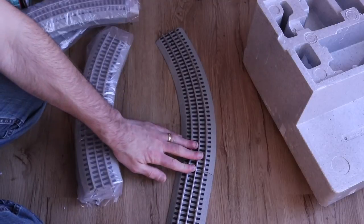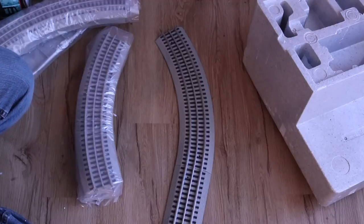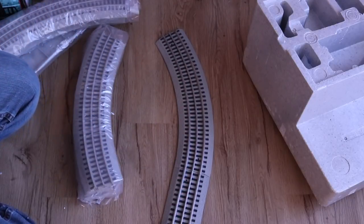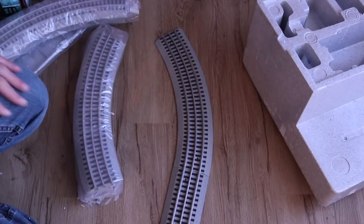The track pieces slide together and they stay together pretty well. They're going to do really well on carpet since the track itself is very large. There is molded-on tie detail, and regular Lionel sets do for the most part require the third rail, so you are going to have that.